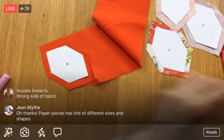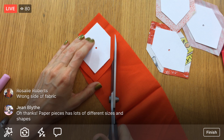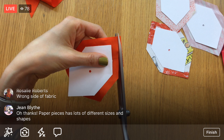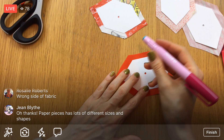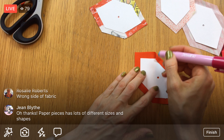We'll be ready to stitch soon — yay! Paper Pieces as a company has lots of different sizes and shapes, so you might be able to buy just the pieces you need even without the kit. The book has the sizes needed. Let's glue these guys down. I got a little close to the edge with the glue — I want to still be able to get my needle through without touching the glue.